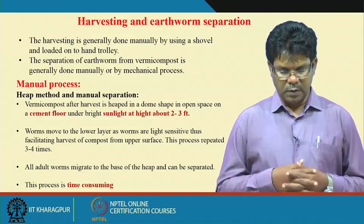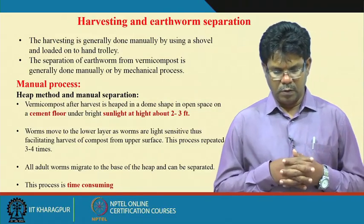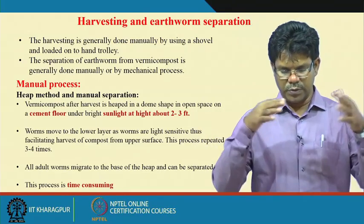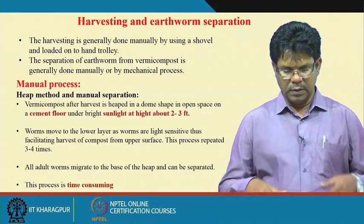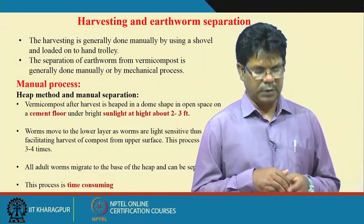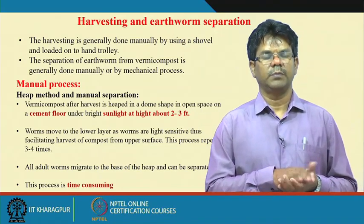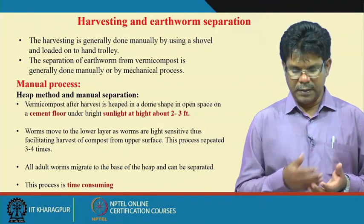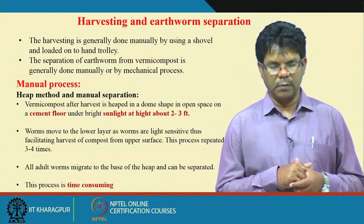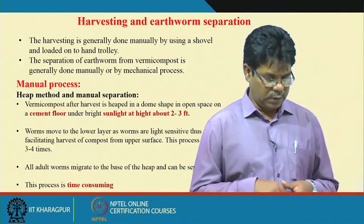As you put the vermicompost under the sun and heap it in dome shapes, the earthworms move to the bottom layers. We can then take out the upper layers of vermicompost step by step. Finally, as the earthworms migrate to the bottom layers, those earthworms can be separated by manually sieving operations.